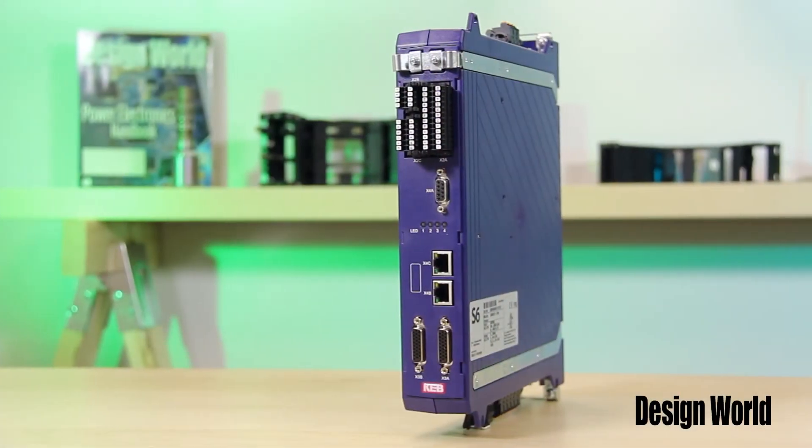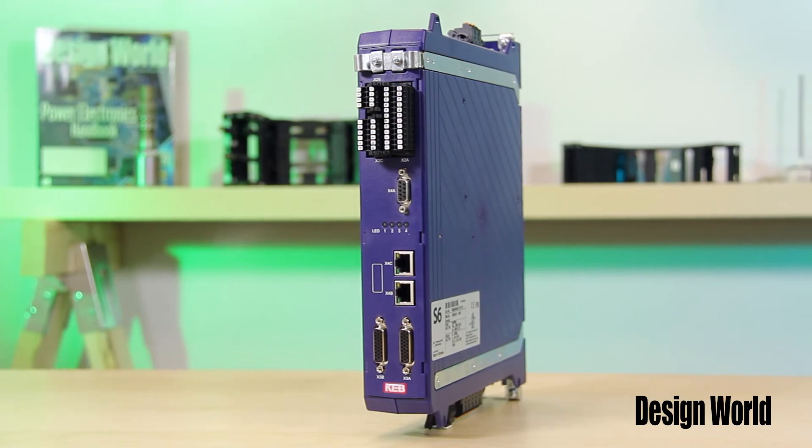Hi, I'm Miles Budimer, Senior Motion Control Editor with Design World. And I'm Lisa Eitel, Senior Motion Control Editor as well. What we have here today is a servo drive called the S6 from KEB America.